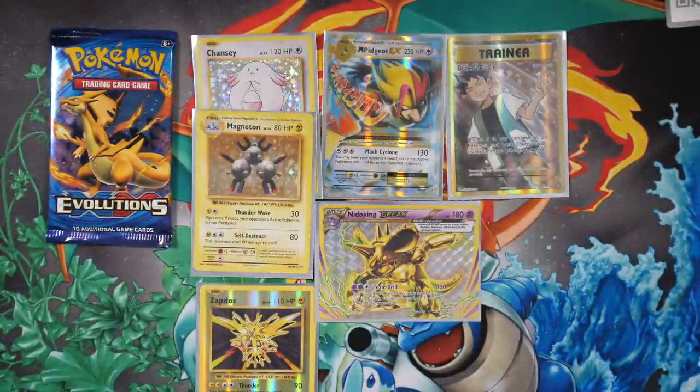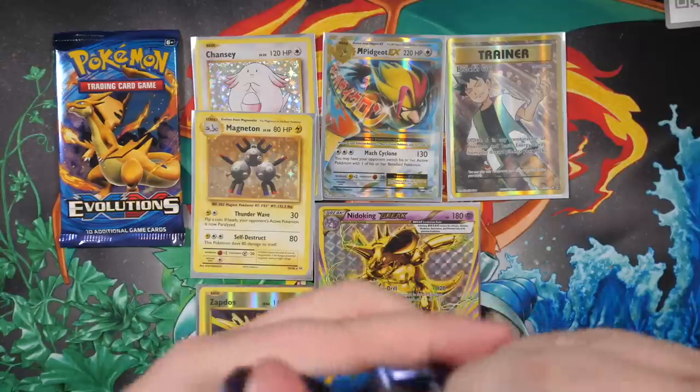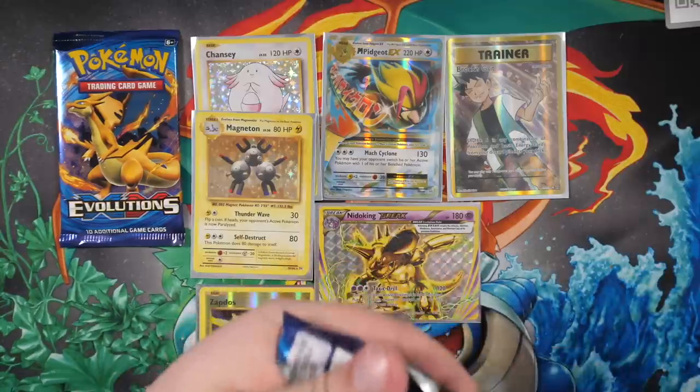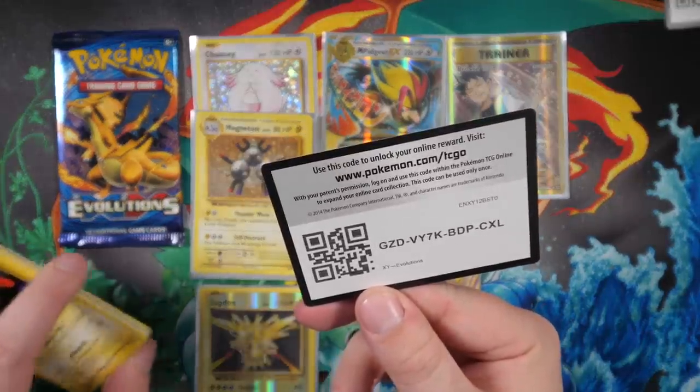I put my camera in to charge but apparently when you plug a charger into the camera while it's recording it just stops recording, so I'm sorry I missed you guys real quick. But we are back with the Venusaur Mega Venusaur pack. Oh look, the first card - we do have a code card but it's printed weird, it's all grey. I'm tripping man, this is a weird opening.